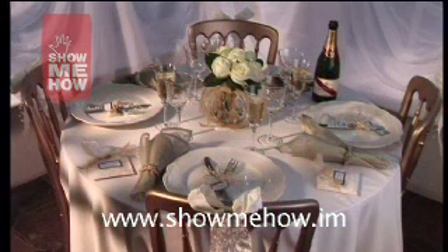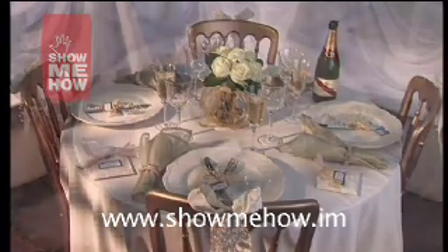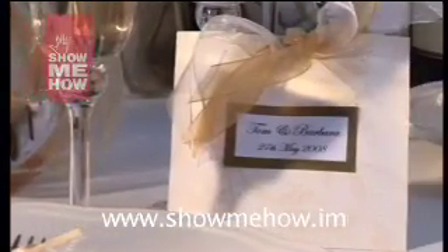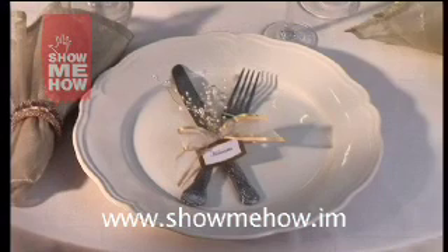The traditional style table features cream china and table linen, silver cutlery and crystal glasses with touches of gold in the napkins and decorations. There are tips on how to style this look for yourself. Handmade decorations include wired silk bows dressed with crystal drops to decorate the chair backs, favour sachets and an unusual knife and fork place name setting, both adorned with organza ribbons.